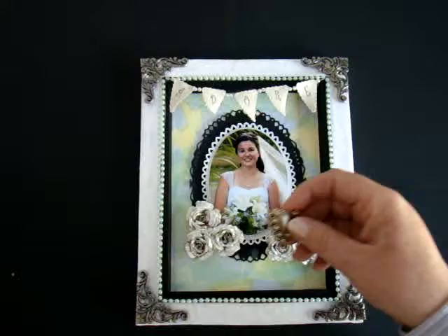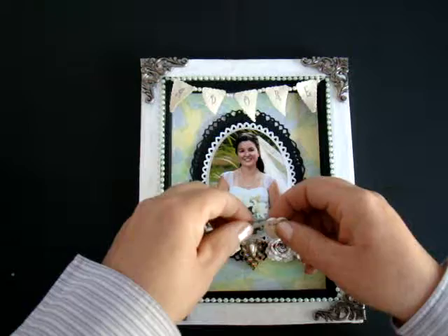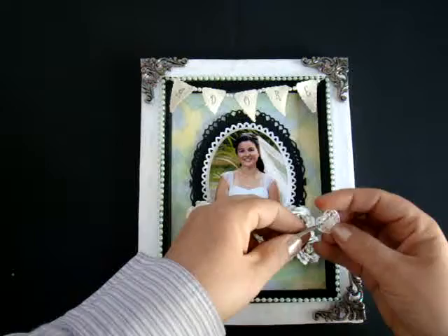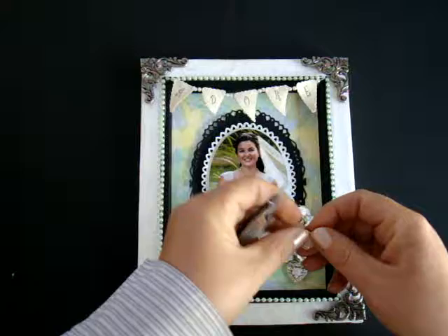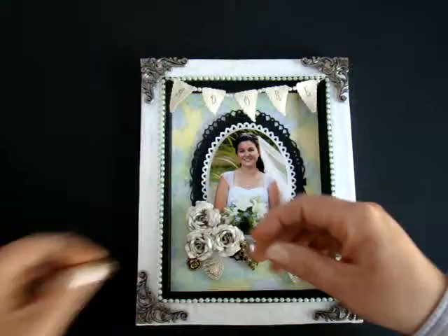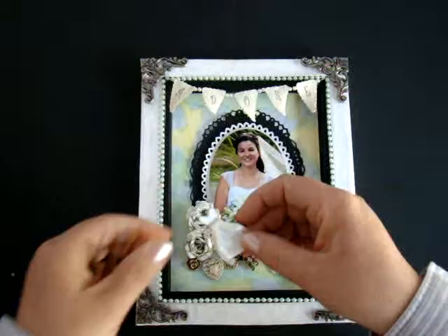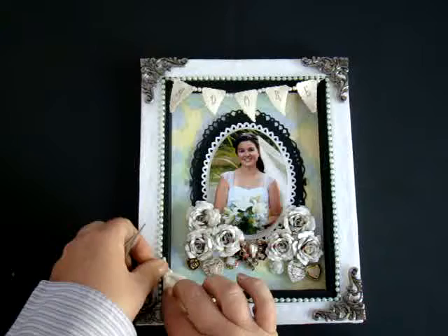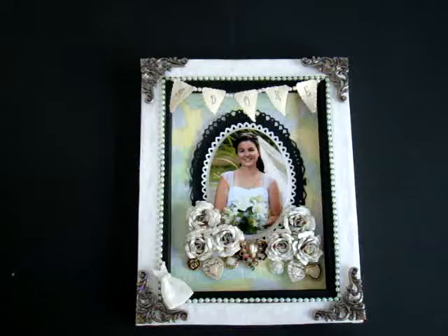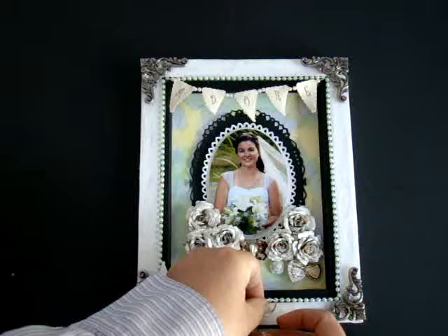Next, I take the decorative buttons that I have and apply them randomly. I like to use tweezers — it helps get them into the spots easier. I have this little dress that I'm going to place in the corner here. I found these decorative wedding bands in my stash and thought that they fit the theme perfectly, so I'm going to add those down here. I also hung a cake charm from the bottom of them.